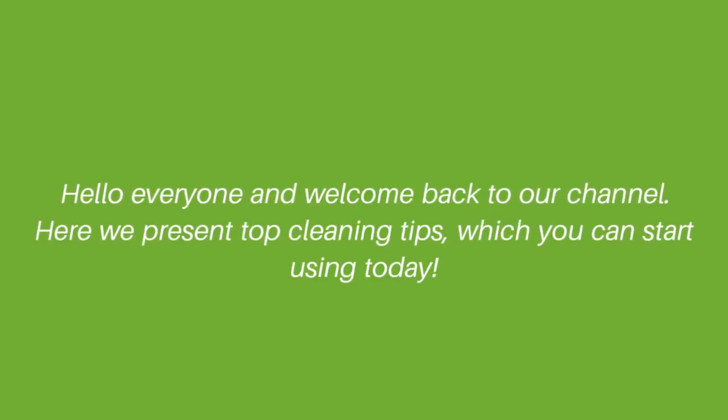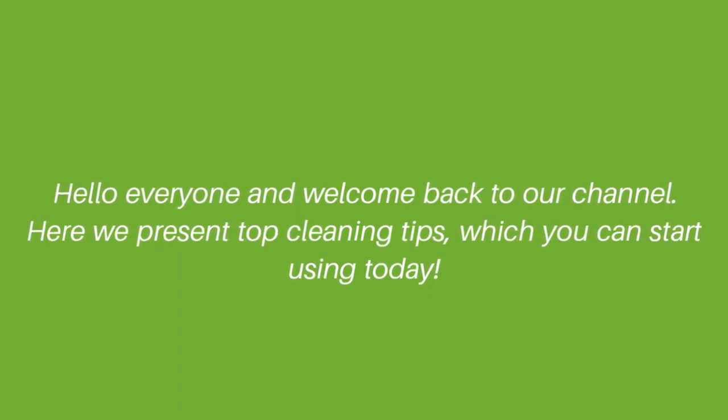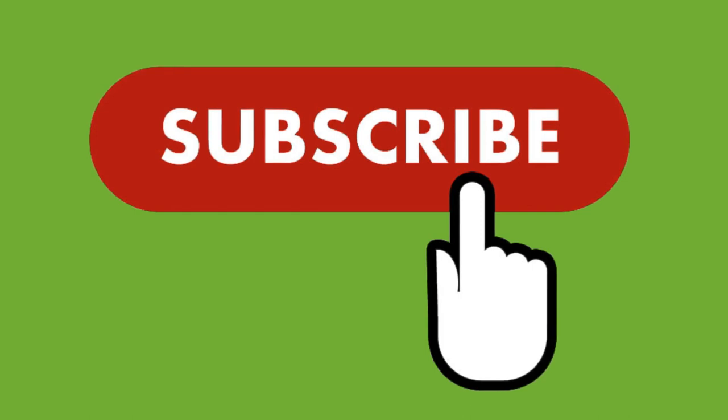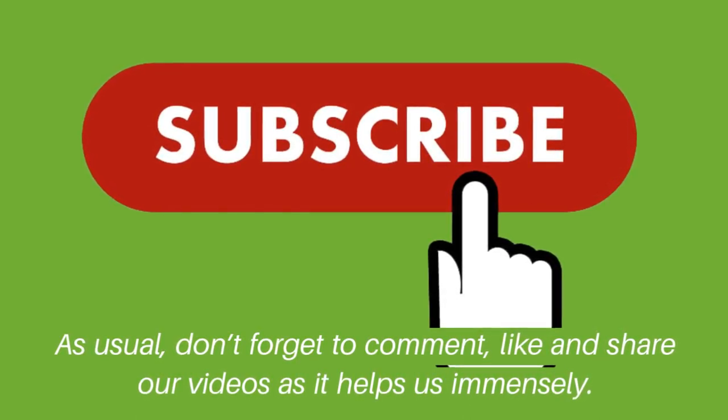Hello everyone and welcome back to our channel. Here we present top cleaning tips which you can start using today. As usual, don't forget to comment, like, and share our videos as it helps us immensely.